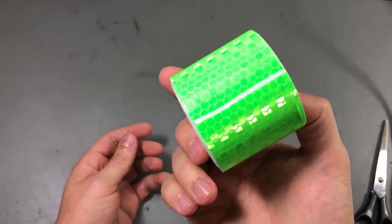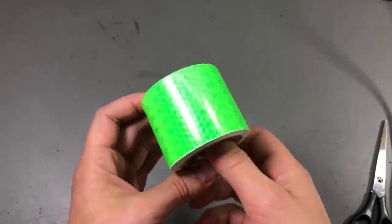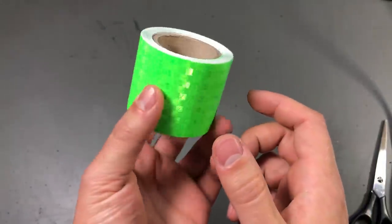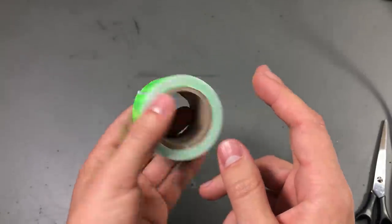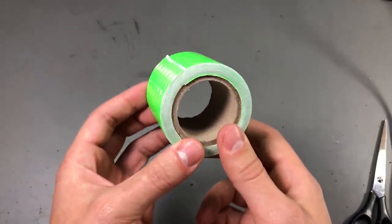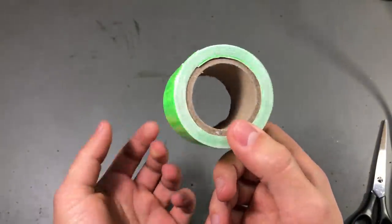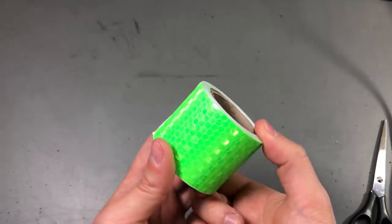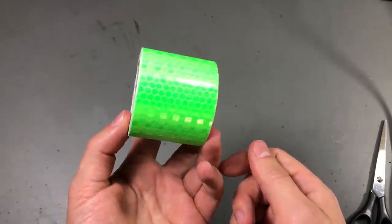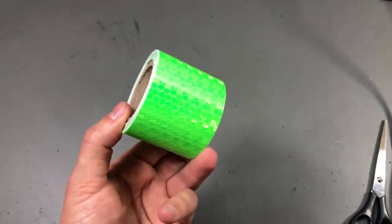Next up, just a roll of reflective type adhesive tape — 3 meters long, green color. It has a honeycomb texture that looks really nice, and when you shine a light in the dark this thing will really reflect. I just needed this brightly colored tape and couldn't find anything else for a similar price. I plan on putting some stripes of this on an RC plane I'm building so it looks nice and is visible in the air. Banggood sells these in a variety of colors, and for less than $3 a roll you can't go wrong.